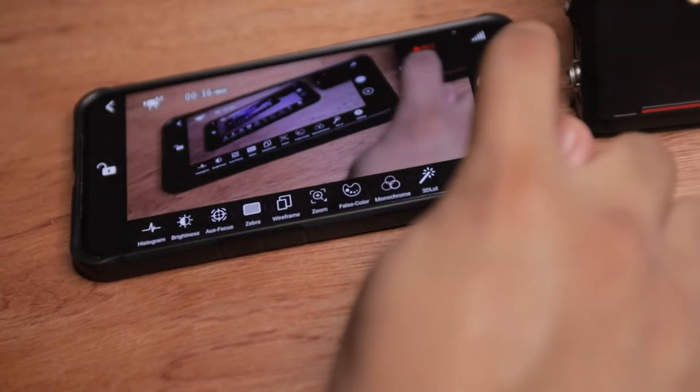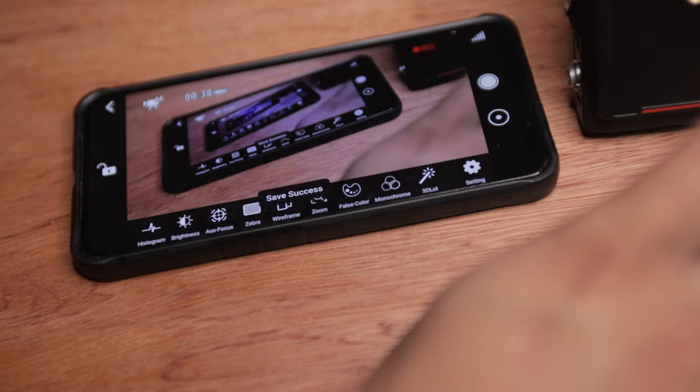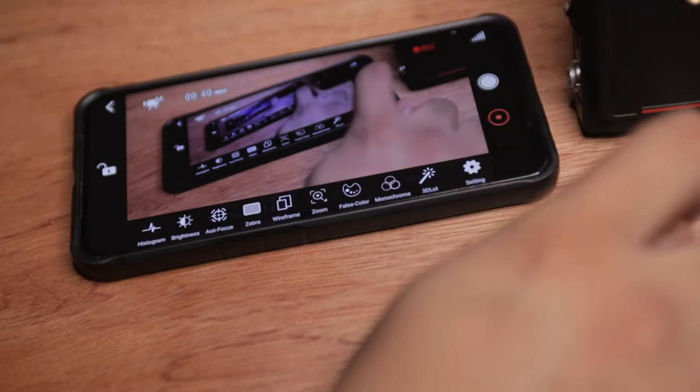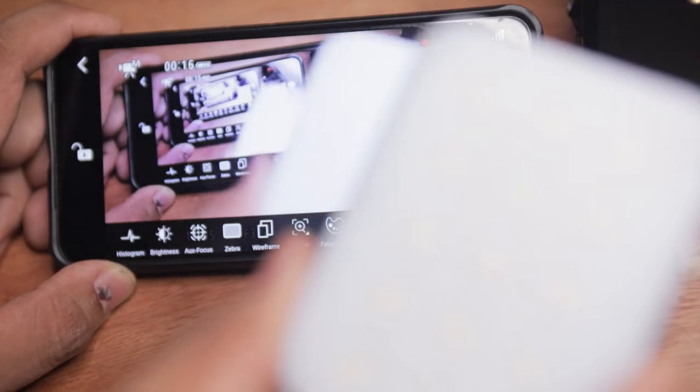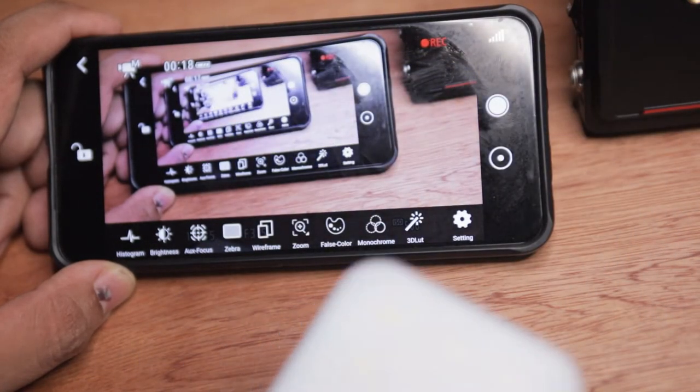To make things better, you can also capture proxy videos and photos right there in your smartphone. I'm very happy that the company is very honest about the latency. The latency is about 60 to 70 milliseconds, meaning the Swift 800 has minimal delay when transmitting videos.